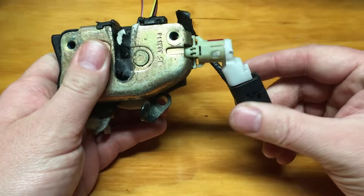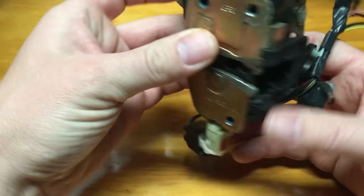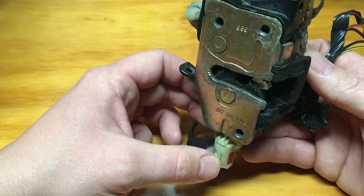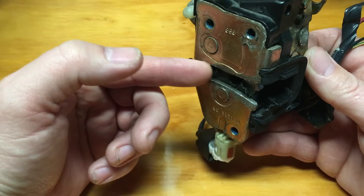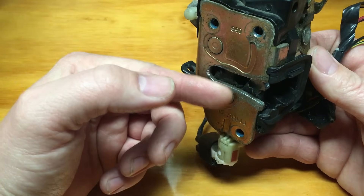It's going to have a connector that looks a little something like this, and it's bolted in just like this. Now the reason these fail is because they have a pintle — a ball-and-pintle type design inside that makes contact. This is how they're mounted, at the very bottom of your door latch.